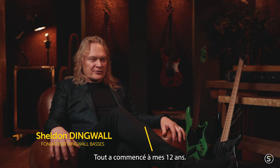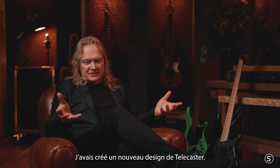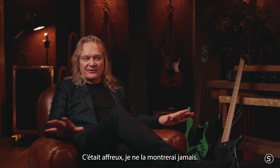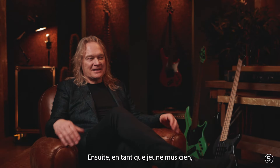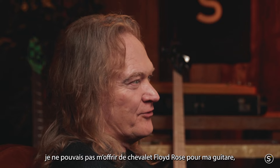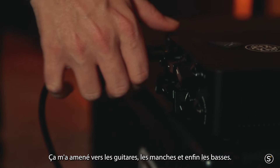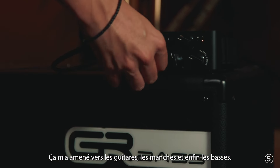My first inspiration for creating Dingwall started when I was 12. I just created a new design of a Telecaster — it was terrible, I will never show anybody. But then as I grew as a musician, I couldn't afford a Floyd Rose bridge for my guitar, so I designed one and made one, and then that led to guitars and necks and eventually basses.